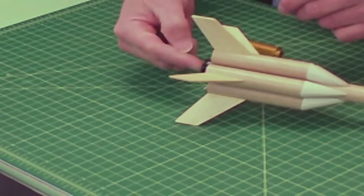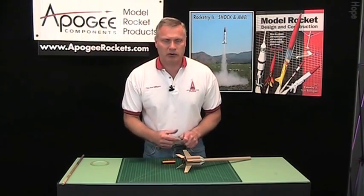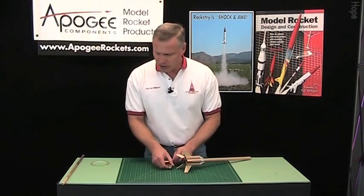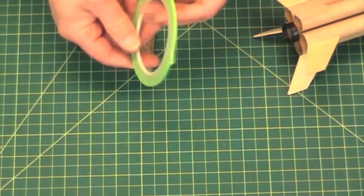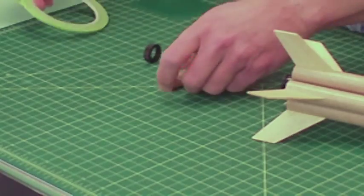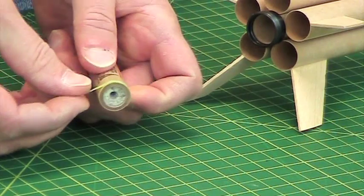But when you use an engine retainer like this, I don't recommend that you put in an engine block because that prevents you from putting in longer engines should they become available. So what you're going to need to do, if you want to use this with the engine retainer, is to get some 1 1/8 inch wide tape. I got this at an auto parts store in the paint department. Basically what you're going to do is just take a strip of that and put it on the very end of the rocket engine.